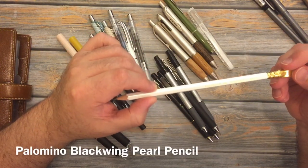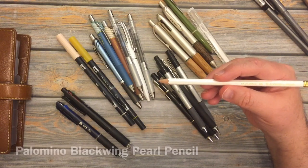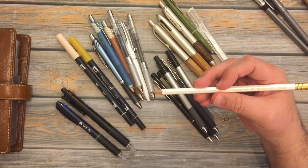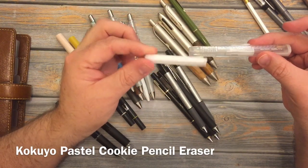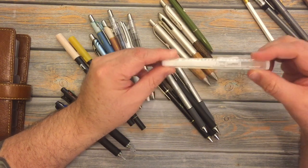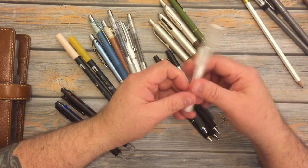This right here is a Palomino Blackwing Pearl, and it is a beautiful pencil to write with. I like using the Palominos and the Dixon Ticonderogas for my music, because they use just a little pressure and they erase really well — so when you're done with rental music, you can make it look brand new. This is a Kokuyo eraser, and you buy refills for it. I've had it probably since October or September of last year — it was one of the items in the Cloth and Paper Penspiration box.